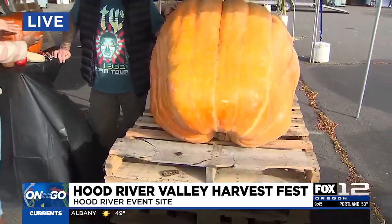We'll leave it up to the expert. I'm here with Tom to talk a little bit more about what he's going to be doing here at Hood River Harvest Festival. Starts today, runs through Sunday. You're going to be carving these giant gourds here. So how do you do it?